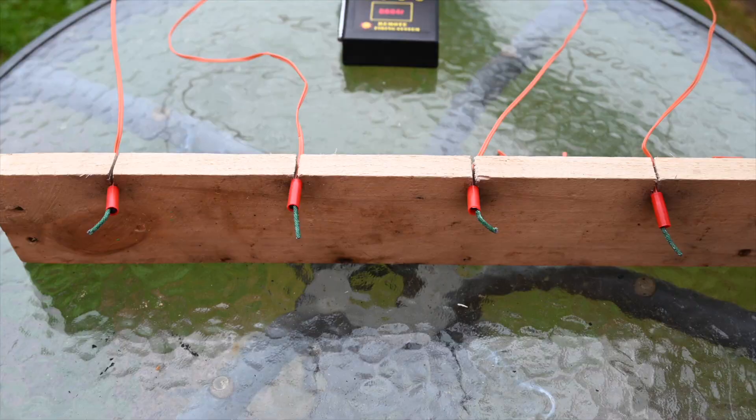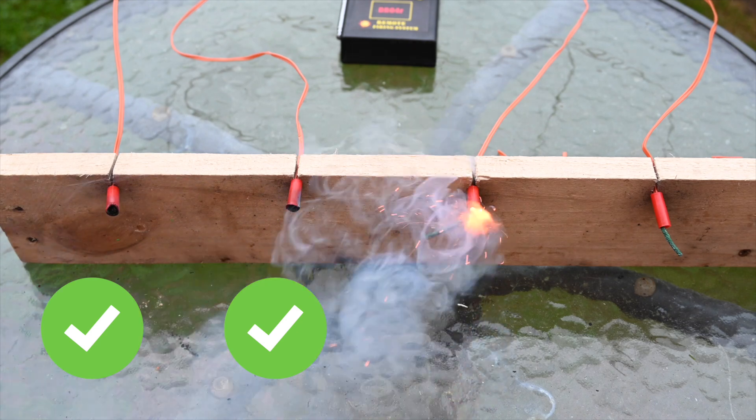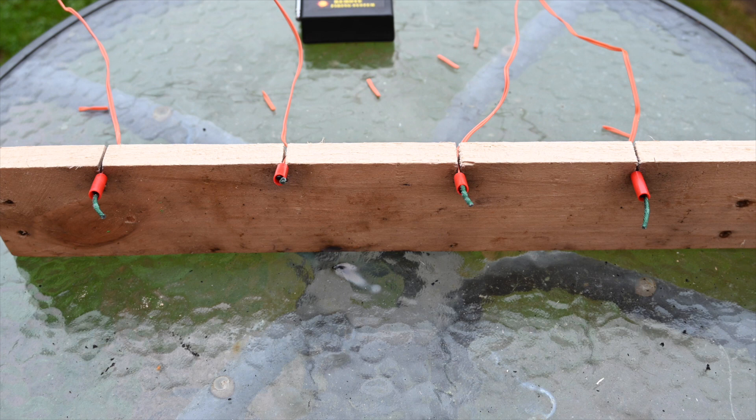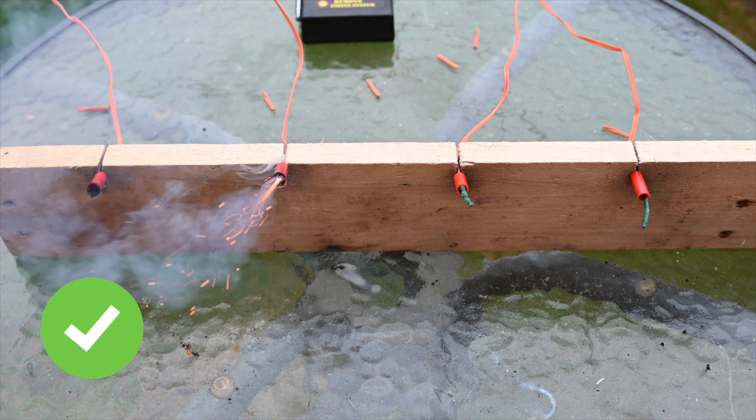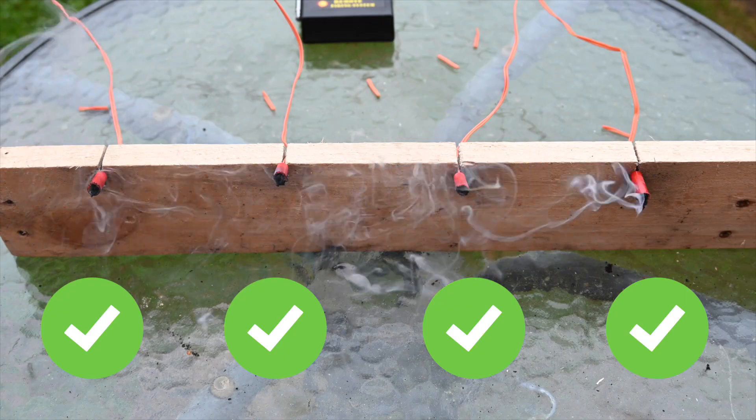Let's head out to the garden. Here come the first four fired with my trusty DB04R. Absolutely no problems there at all. The flame was not just powerful enough to light the visco through its protective coating — it's also powerful enough to burn and melt the plastic on the shroud as well. Let's try another four. Again, no issues there, and with the power of that ematch head it's hard to see visco not igniting in these circumstances.